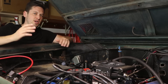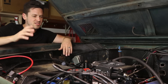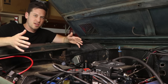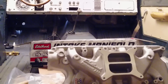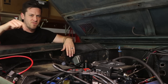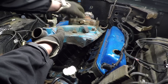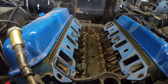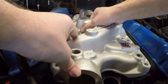A couple things to take note of if you are going to do this install. If you have the original 302 motor, you're going to have to upgrade to a dual plane intake manifold. I ended up going with the dual plane because it works with the Phytek system and it wasn't too expensive.